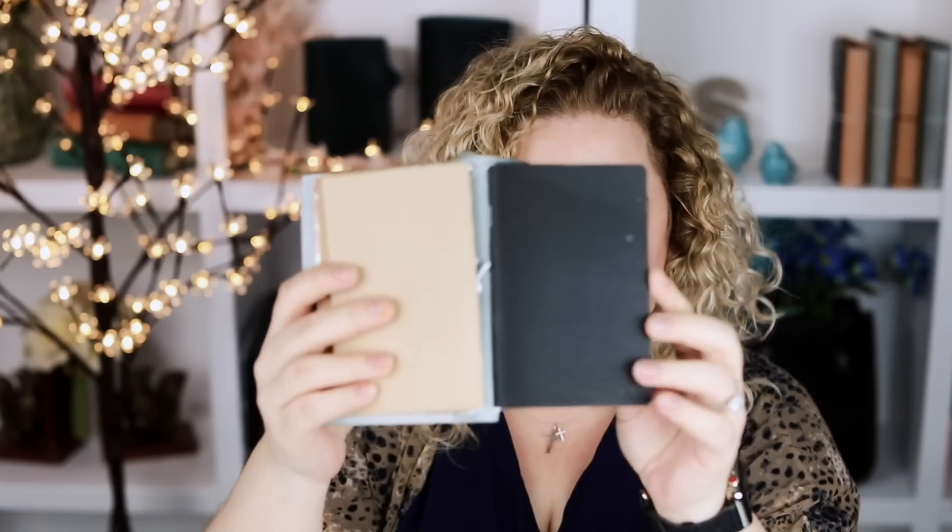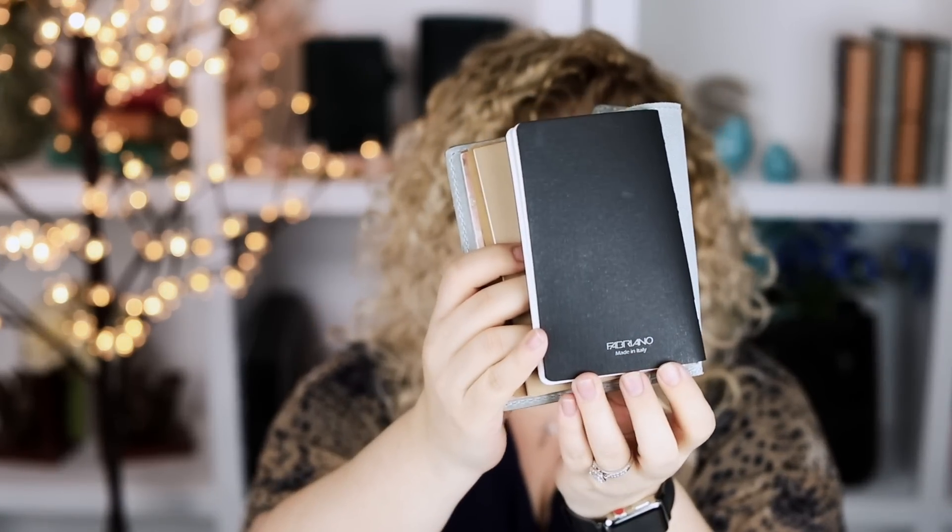The inserts I use in here are either handmade by me or from Yellow Paper House or Paper Penguin Co. I have a Fabriano one in here, which I love the Fabriano paper for sketching in. In this book here I just put it in so there's literally nothing in it — I do have a pen test in it though.